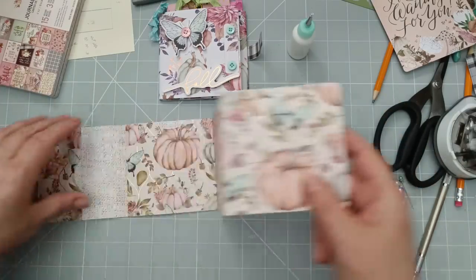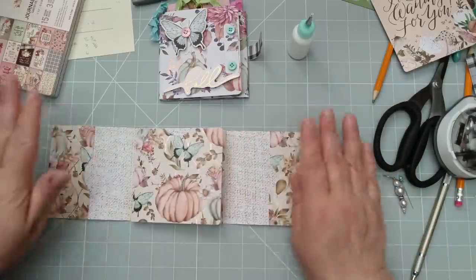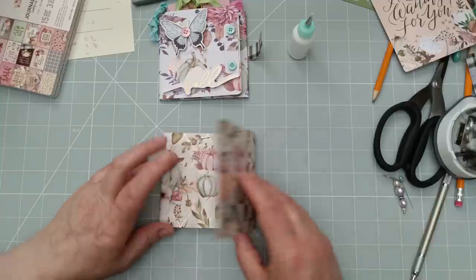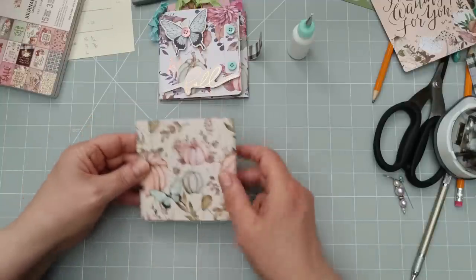Oh, that is such pretty paper, I really love this — it's absolutely gorgeous. So that's the two pockets on. Now I must remember that I'm going to have this one fastened the opposite way because I really want to see that butterfly.